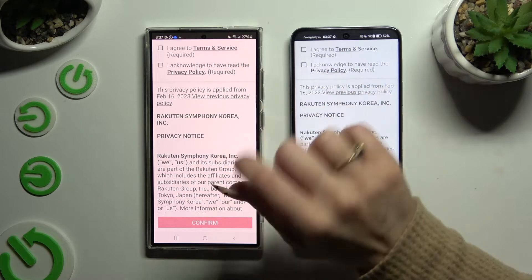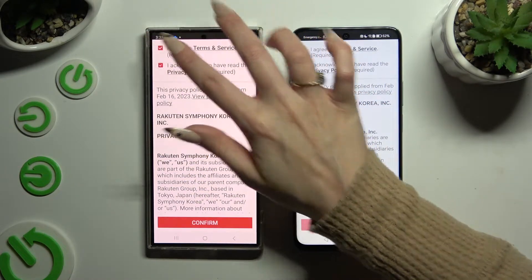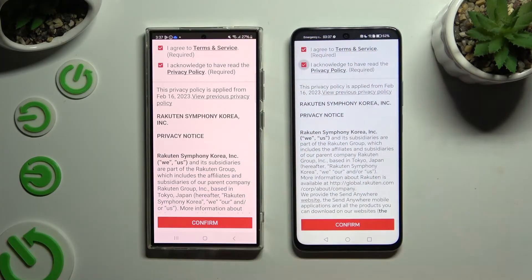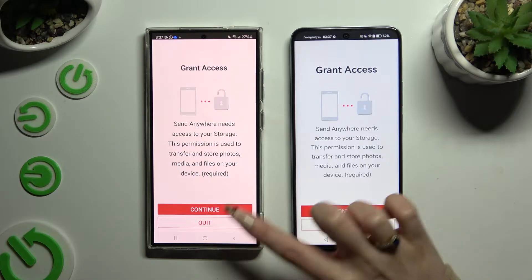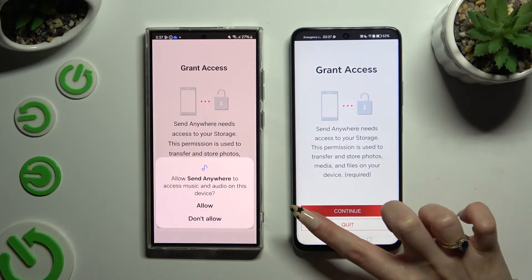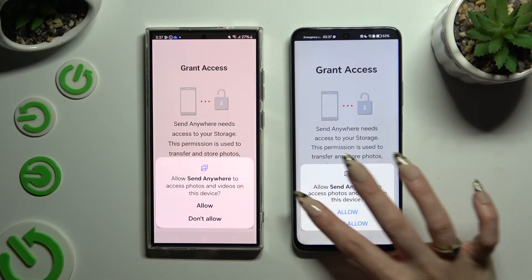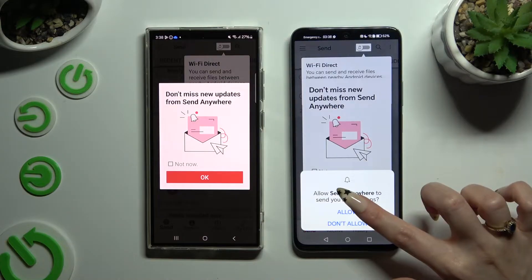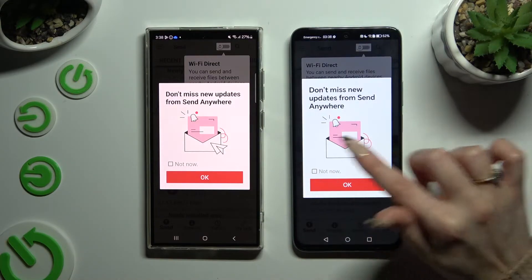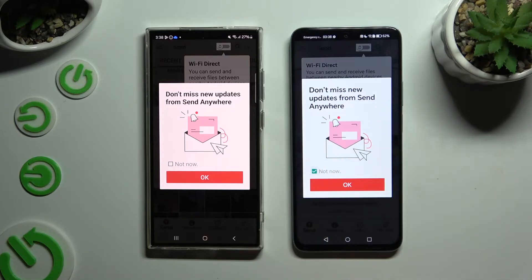Firstly, tap I agree and I acknowledge, then confirm, hit Continue, and allow the required permissions. In the window about new updates, you can select Not Now, or close it right away by hitting OK.